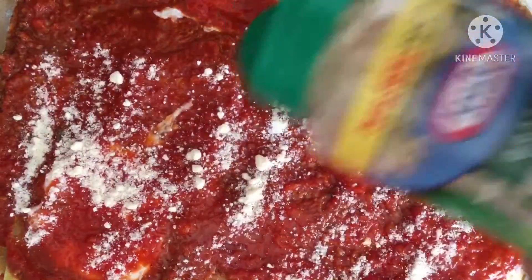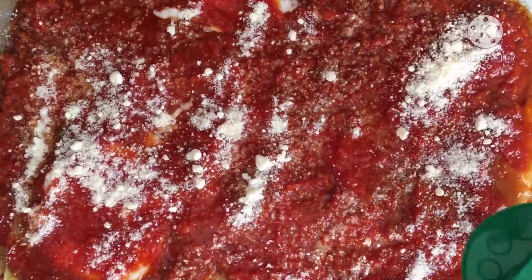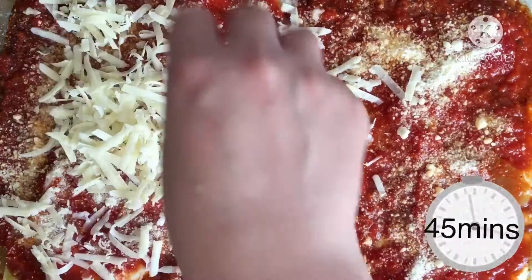Before you bake it in the oven, put any cheese that you would love on the top. Bake it in the oven for about 45 minutes.